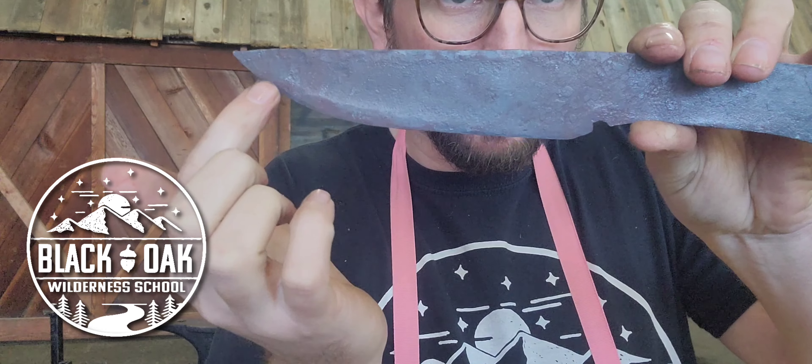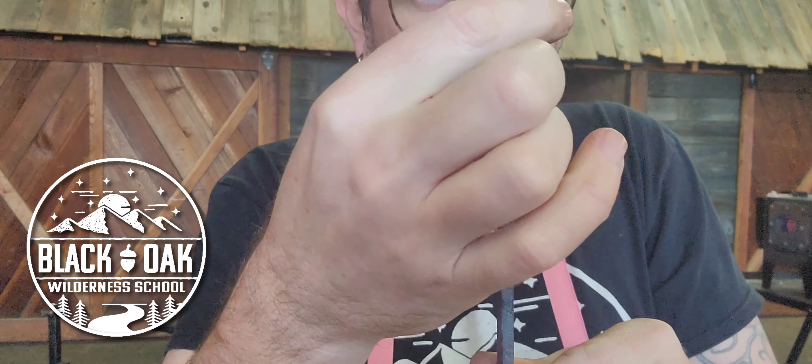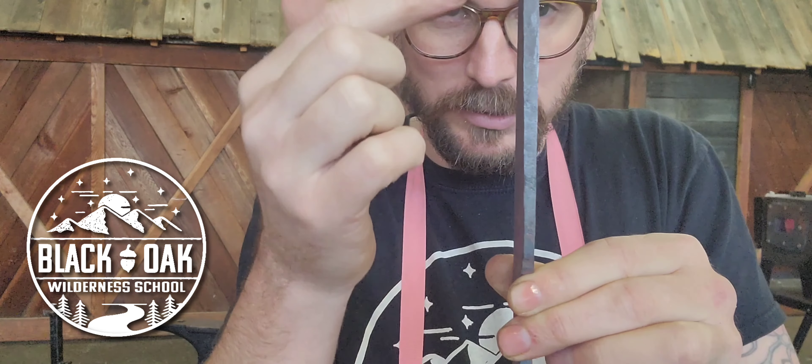So we're going to be working a lot on the edge here to pull this metal back, because if you look at the knife from this angle, our knife tapers at the point and gets thicker as it goes back — and that's not good. We want that to be basically consistent all the way through, actually all the way through our handle.